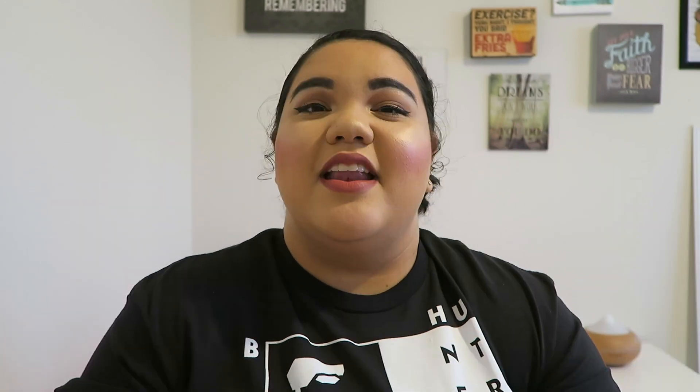This month I finished up two bubble baths. The first is from the dollar store — a kids foaming bubble bath in watermelon. I absolutely loved this; I love the bright packaging and the way it smells. The next bubble bath is from Equate, the Walmart brand — the lavender foaming bath. I love lavender in the bathtub because it's so calming and soothing. I definitely don't need to repurchase any bubble bath anytime soon; I probably have three backups already in my collection.